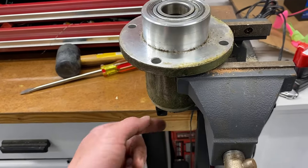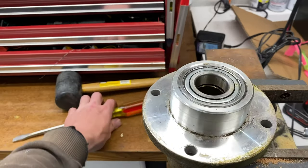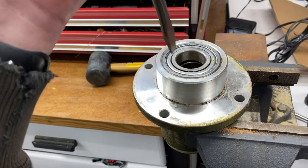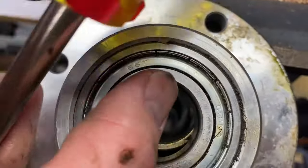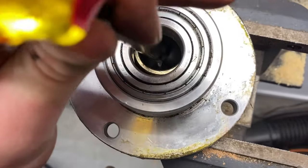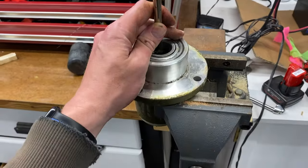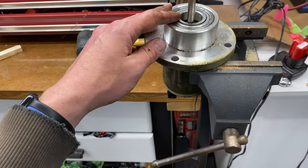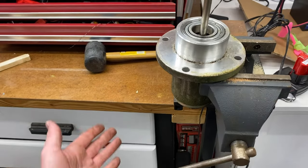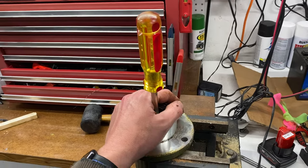We've got the spindle assembly with the bad bearings in it, oriented the way it normally sits on the deck, pinched in the vice so I can hold it while I pound out the old bearings. Because they're the old bearings I'm not worried about scoring or causing any damage. I'm going to use a large screwdriver to make contact with the bottom bearing and use a rubber mallet to pound the bearings out.